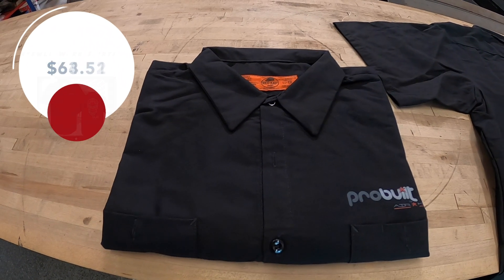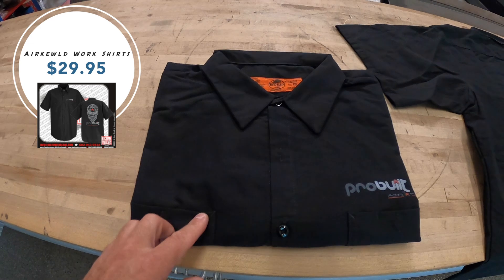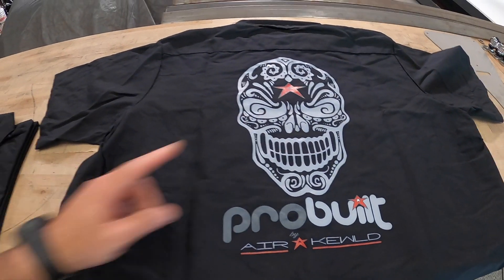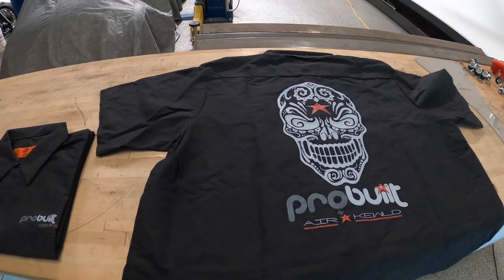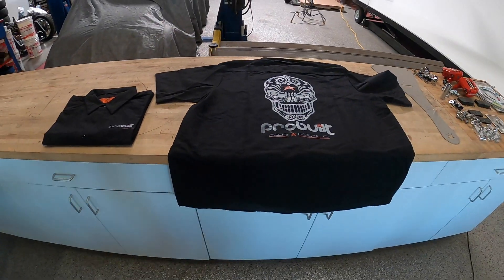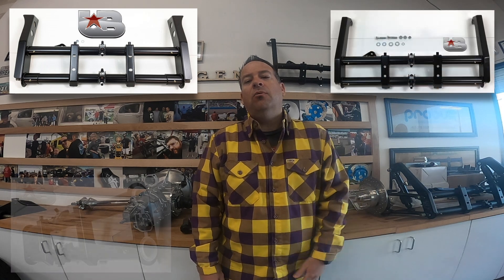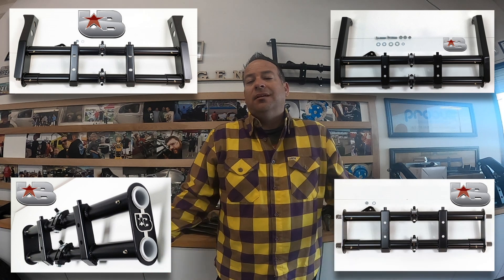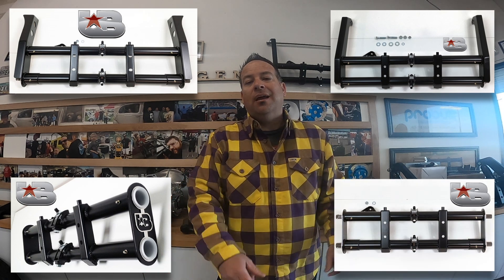Work shirts are here for pre-order — check up there. The 2021 promotion is still going on. You can win one of these ultimate beams by subscribing and commenting below on any air-cooled video you see. That's all you gotta do — enter today, subscribe, and we'll catch you on the next video.